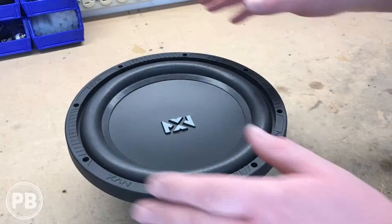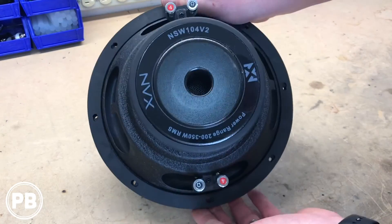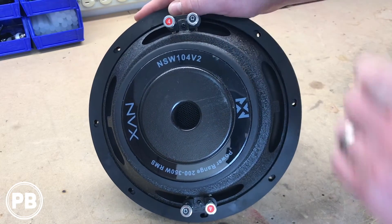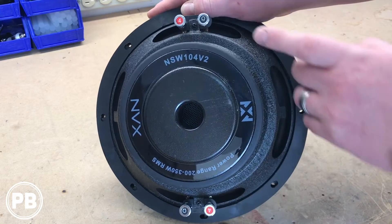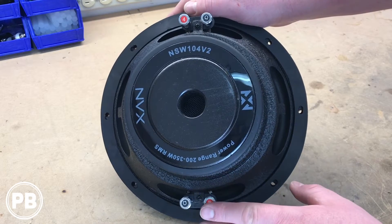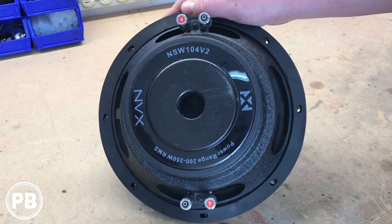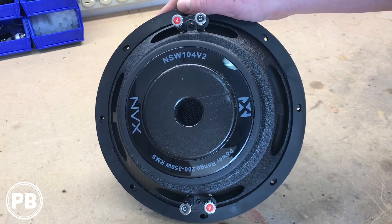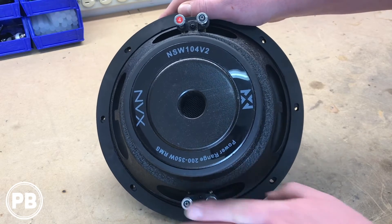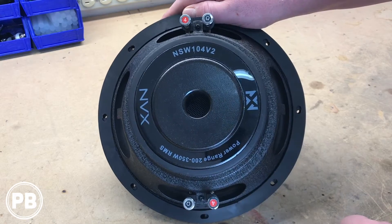So with this NVX subwoofer, like we said, this is a dual voice coil 4 ohm sub. If we flip it over, we have dual voice coils and each coil is a 4 ohm impedance. You may have other variations — you can pick them up as dual voice coil 2 ohm subs. Most manufacturers will produce either a dual voice coil 4 ohm or dual voice coil 2 ohm. Occasionally you'll also see single voice coils where there's only just one. With this sub specifically, we have a dual voice coil 4 ohm setup.